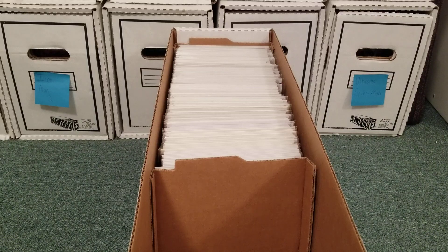Hello, everyone. Welcome to part four of my Green Lantern collection. Let's just dive right in.